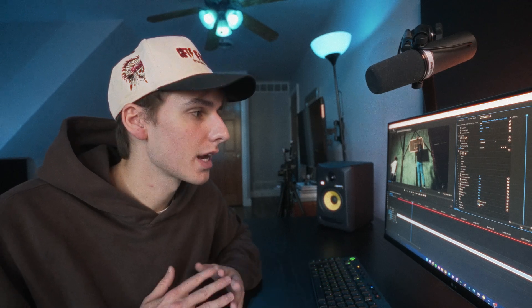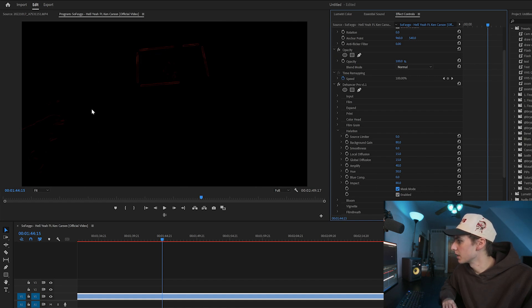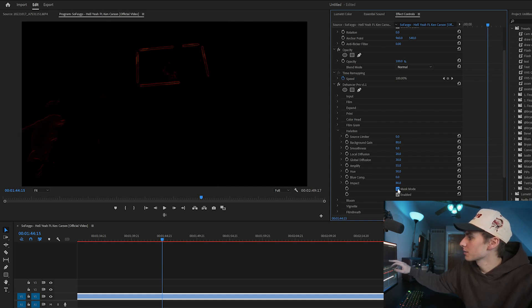Next, halations — this is one I use in every single one of my vlogs. If you click enable, you can see red halations around the highlights, almost like diffusion with red particles around the bright areas. I like to go into mask mode to see exactly where the red is being applied. I play around with amplify — more or less intense; by default it's at 40, let's bring it to 55. The other two I use most are local diffusion and global diffusion: local diffuses the redness around a specific area, global diffuses it more broadly throughout the video. We can bring global diffusion to 30 and local diffusion to 20. Toggling back and forth, you can see it applying to the basketball hoop.